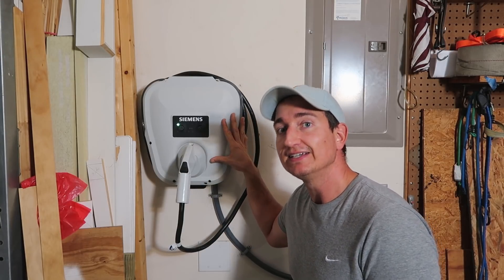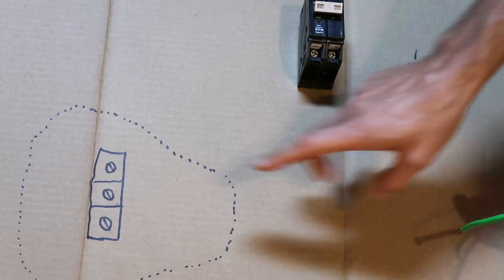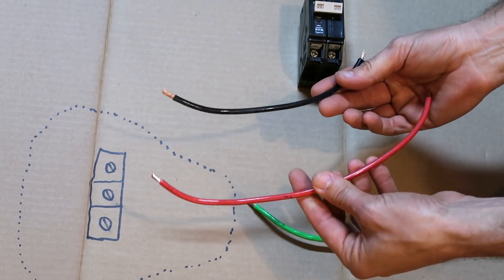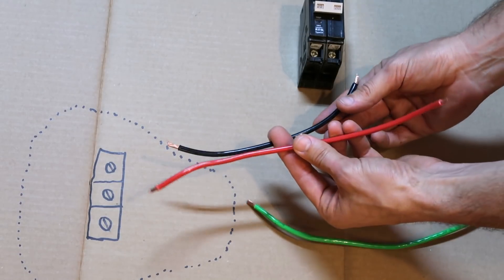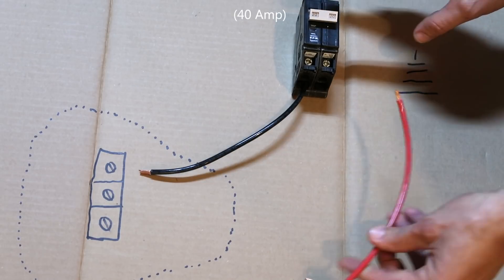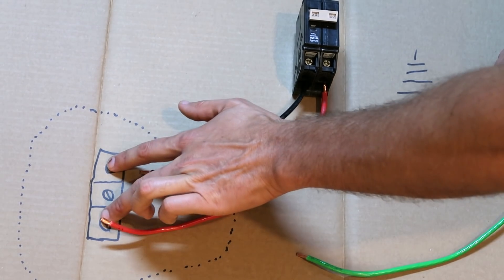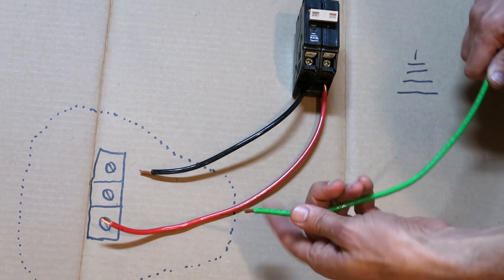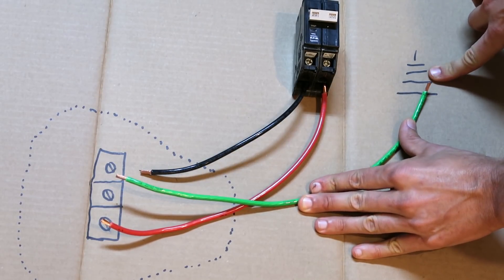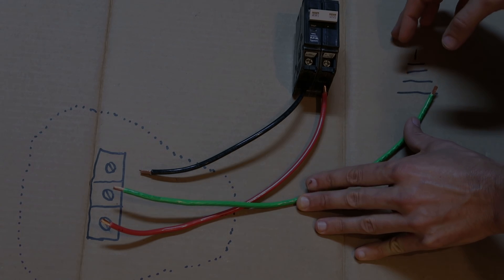So we need to get power from our breaker box to the unit. Essentially what we're going to do is take two wires — in this case we need to use six or eight gauge wire depending on how long your run is — and basically we need to go to a 40 amp breaker in the box and then to the charging unit. Inside the charging unit there are some lugs where these wires go, and also a lug for a ground wire that will go back to a ground lug in the circuit breaker box. That's essentially all we're doing — it's pretty straightforward and simple.